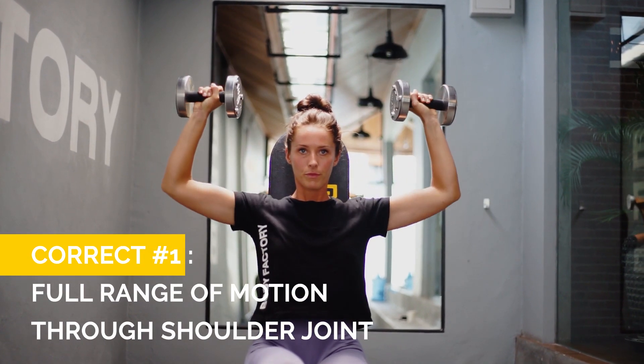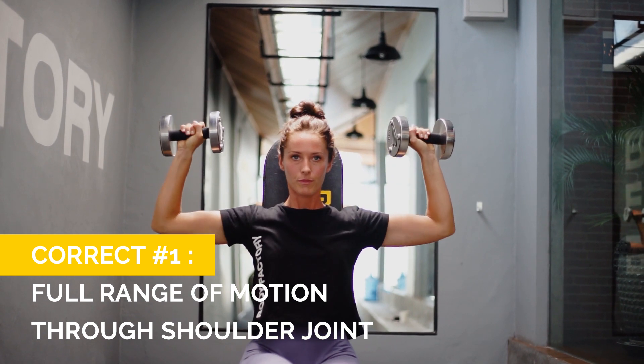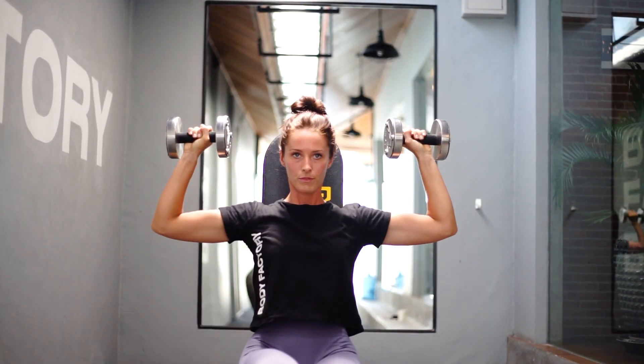On the lowering phase of the dumbbell press, you want to make sure that your elbows stop maybe about an inch lower than 90 degrees. This ensures that you're still getting a good range of motion through your delt, but you're also keeping the tension in your delt as you lower and again when you push back up.